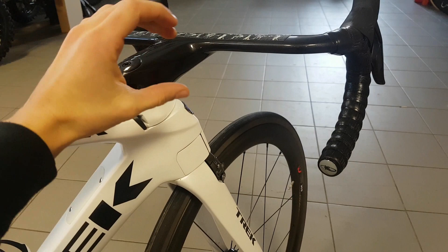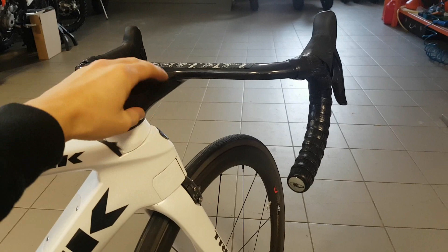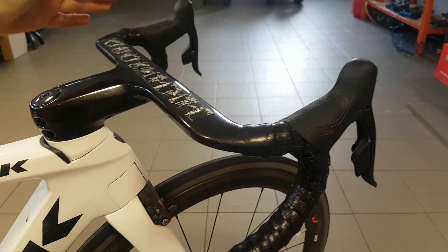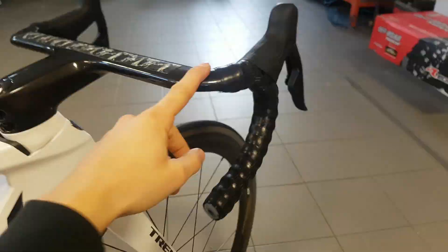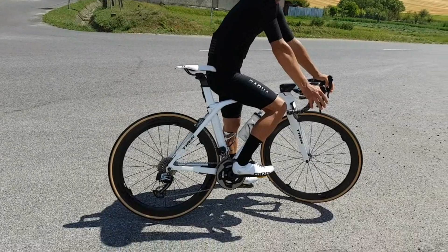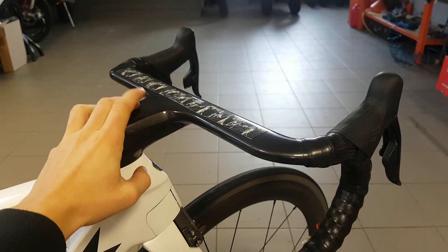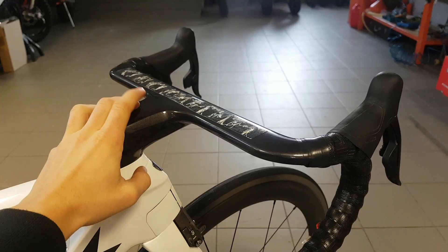One thing I did change was the front end — I changed it to an NVC stem for my use, which is longer and has more drop, and also narrower bars. This is basically the most aggressive setup you can buy off the shelf from Trek: 120mm stem, 40cm bars. What I miss about these bars is they don't really have much flare at all, so when sprinting you can hit your arms. That's not very comfortable, and also this bar is quite a bit harsher than the NVC setup I've been using recently. But still, it's plenty stiff and precise, and looks absolutely great.